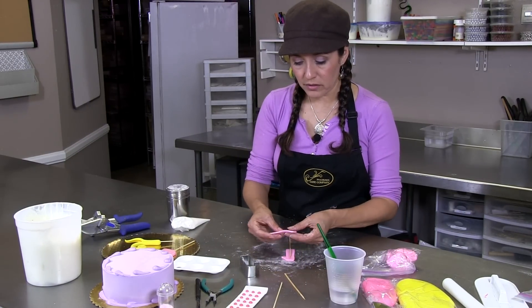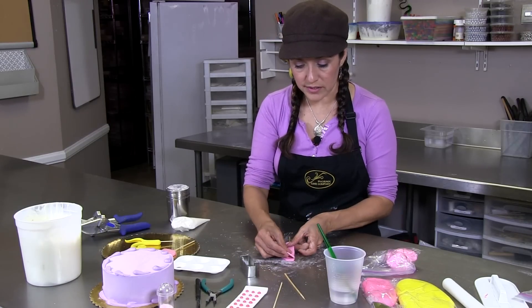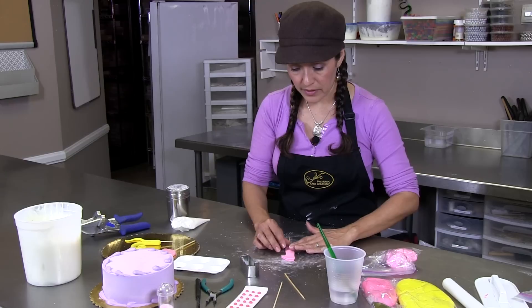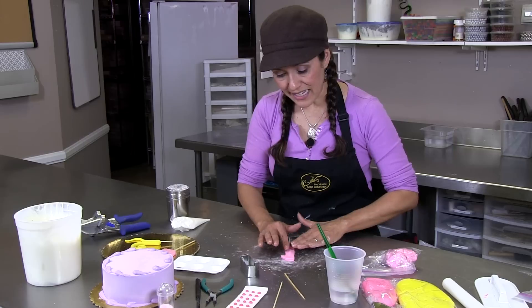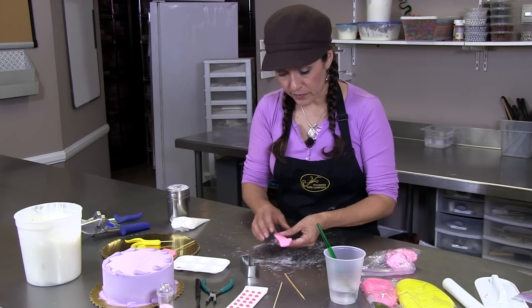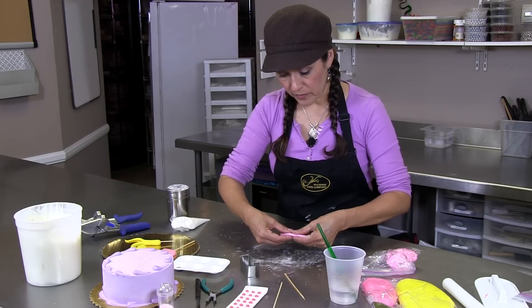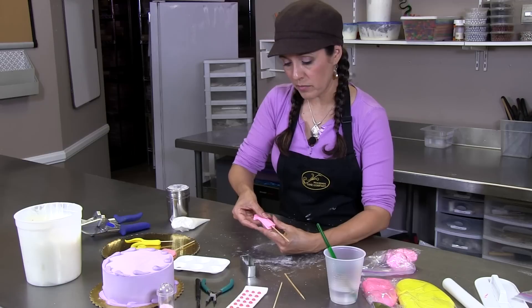You're going to grab the other number — you're going to basically flip this over because this is going to be the back — and press that down gently. And there's your fondant number cut out.